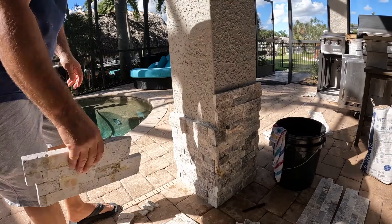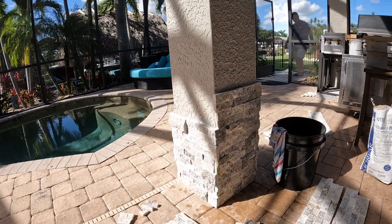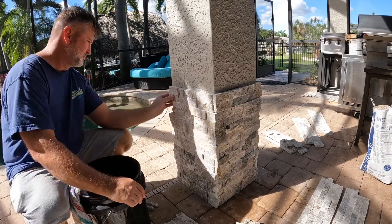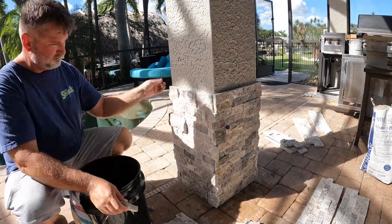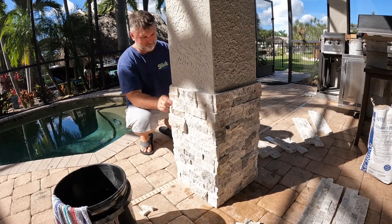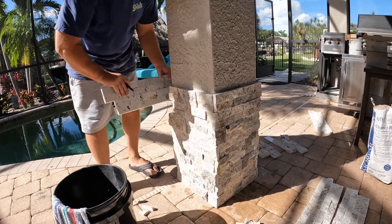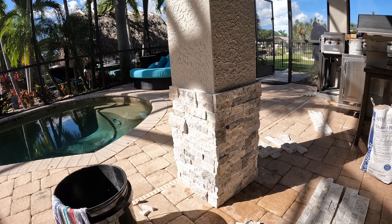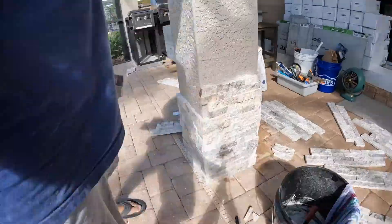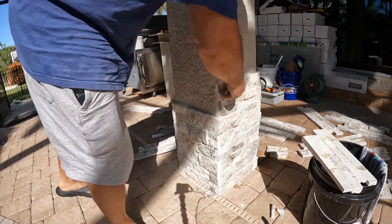In a future video I'll move the camera over and show you cutting the 45s for the top cap. As far as cutting these, you cut them halfway, break them, and then you can shape them with the saw. I cut everything dry — it's just so much easier than dealing with a wet saw. And it's travertine, so as I've said a number of times, it's super forgiving. You really don't need to drag out a wet saw to do this.